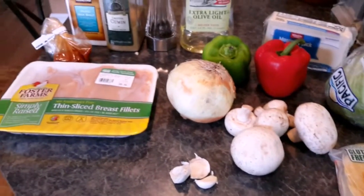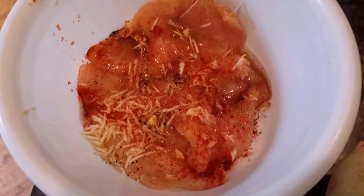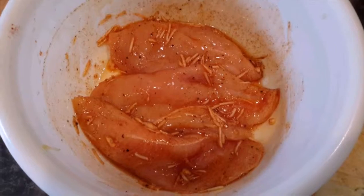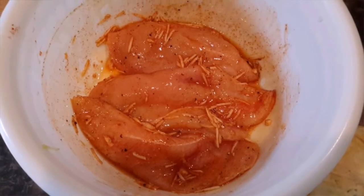Here is our chicken. You want to wash it and dry it with a paper towel. I added the garlic, paprika, salt, pepper, and ground cumin, and now we will just be mixing this all together. As you can see, I've done that.